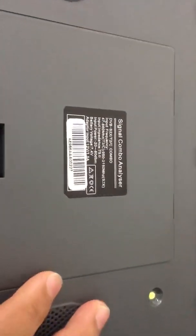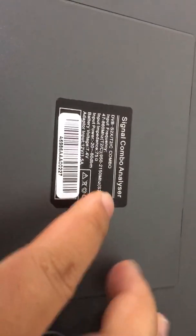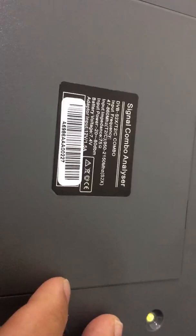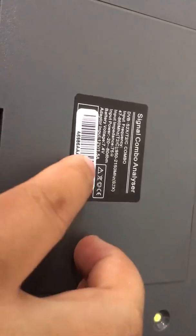On the back side there is a loudspeaker and a battery compartment. The device is described as a signal combo analyzer supporting DVB-S2X, T2, and C combo. The battery voltage is 7.4V, and the device uses a 12V, 1.58A power adapter. The polymer battery is 7.4V, 5Ah — namely 37Wh.